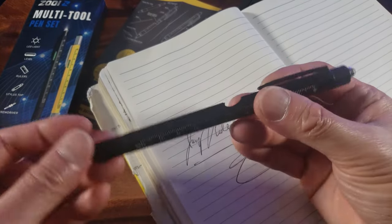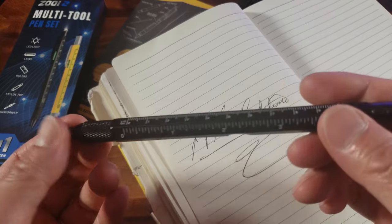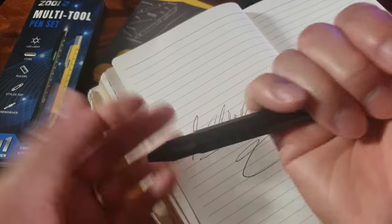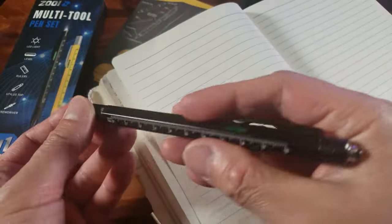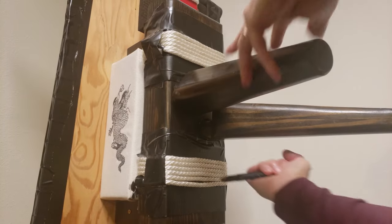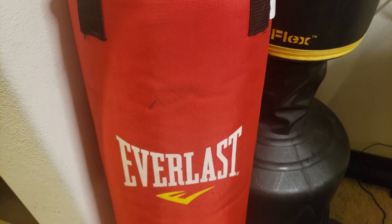It's almost like a tactical pen. Even though this isn't identified as a tactical pen with a glass breaker, because of the solid aluminum construction, I bet if you hit somebody with it, that would definitely hurt.